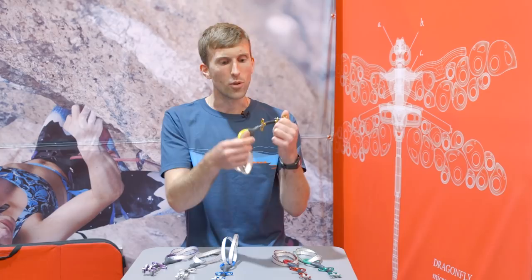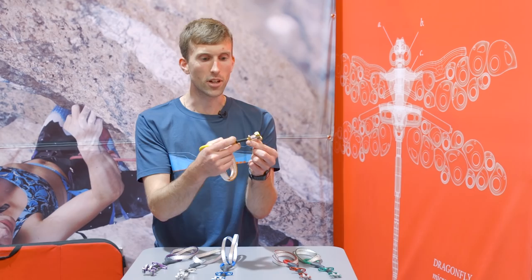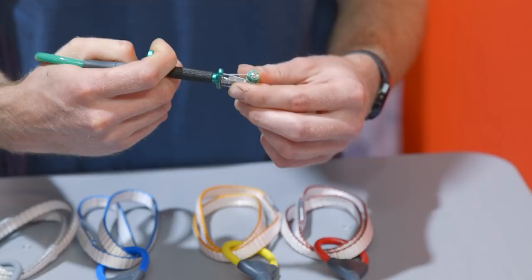We've got a nice narrow trigger bar — the upper end of the trigger — and that's really narrow, so even on the green, the smallest size, when you're placing it fully cammed you can still place it all the way in at full depth. This isn't going to interfere, so you can place it in and orientate it at any angle.